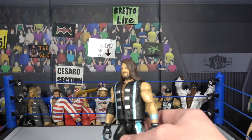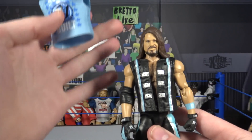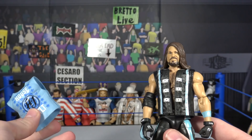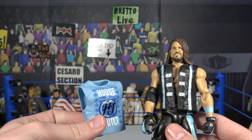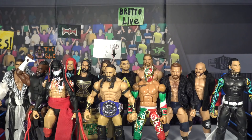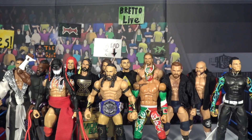The last fix-up: the most recent AJ Styles elite came with a shirt — it would have been so cool if it were cloth, but the rubber shirt is really hard to get on. Thanks so much for watching — this has been all my fix-ups and customs. Let me know in the comments if you're going to do any of these for your own collection. Brant O Live out!